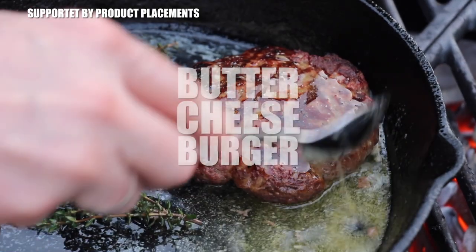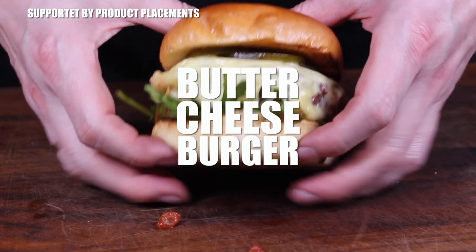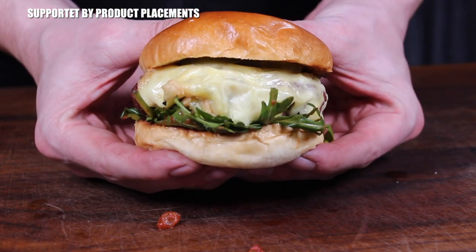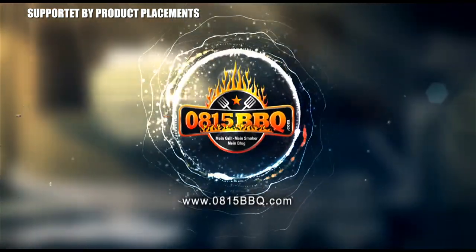All right folks, today I'm gonna show you how to make this butter cheeseburger. And you know what that means? Of course! It's time to grill!